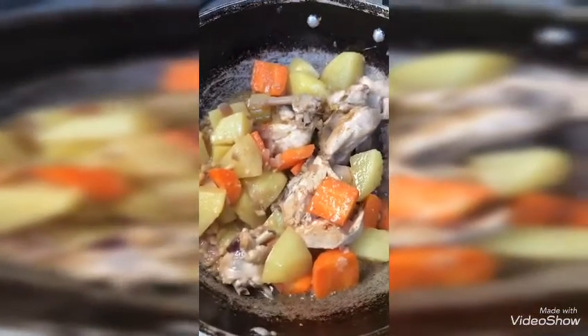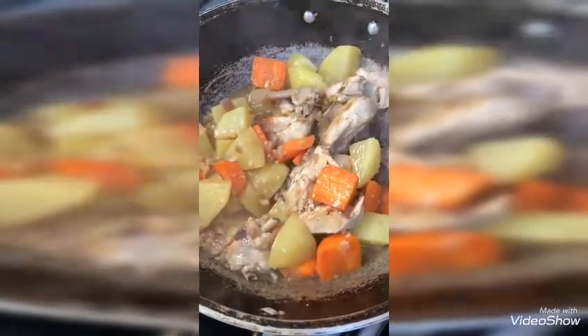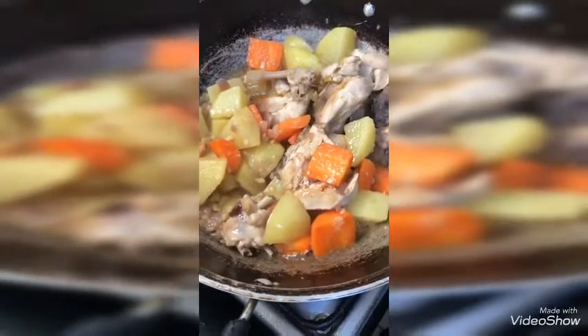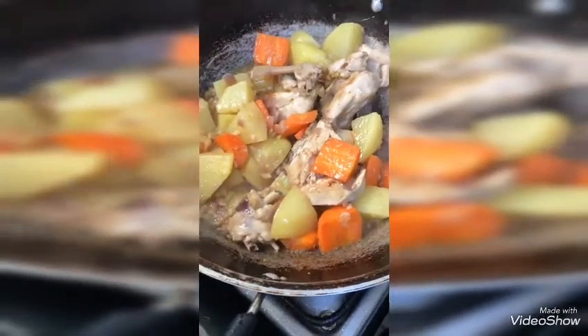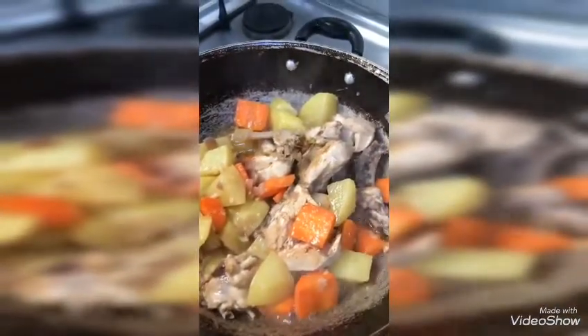You need to add the potato and carrot. You can cover it for a while, then you can add the curry powder.